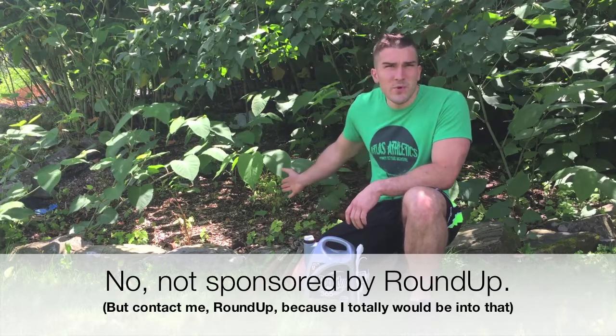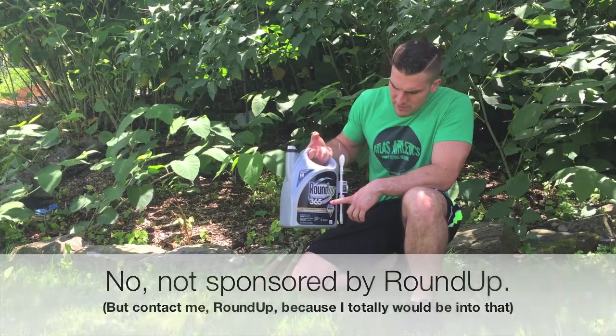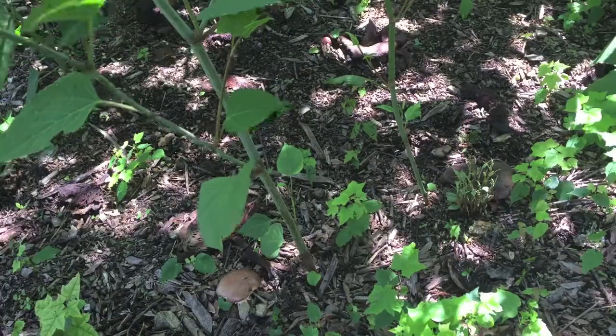Today I'm going to be taking care of some bamboo that grew up in the yard. To do this I'm using Roundup 360, and you're also going to need some sort of pruning shears.